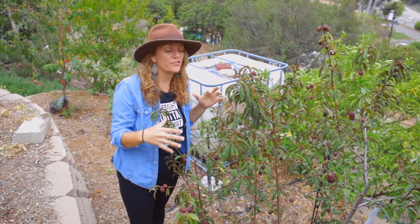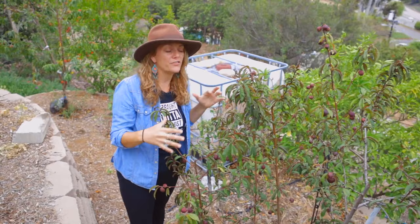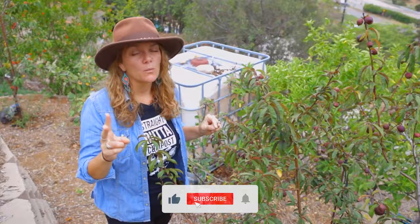Okay guys, I've talked a little bit about thinning your fruits on your deciduous fruit trees. Make sure you stay tuned for part two, where we're going to talk about pruning your fruit trees and how to fertilize them.